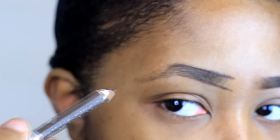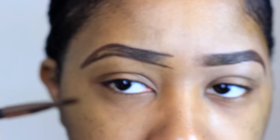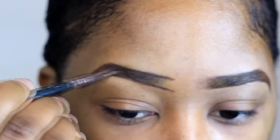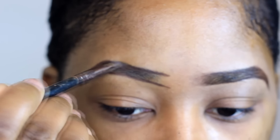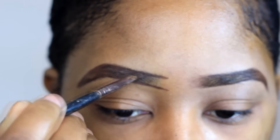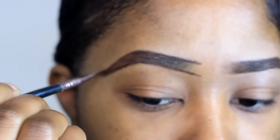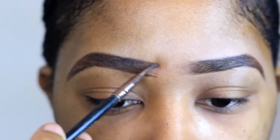The bottom of my eyebrows are so messed up — they actually have no shape. So I have to create like a wing at the bottom to give it some shape. Now I just have to fill it in. Rather than the eyebrow pencil, I just use a clean brush just for blending.